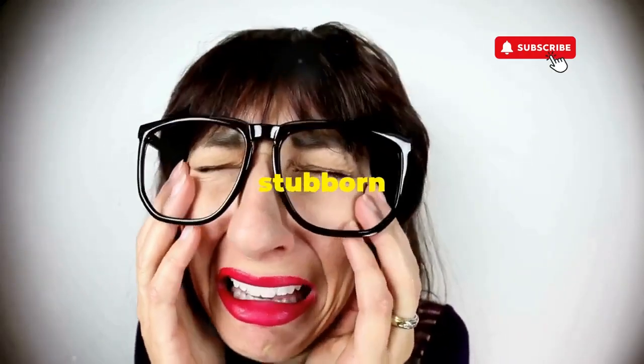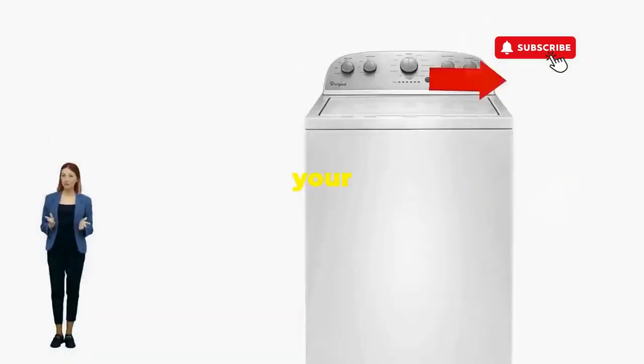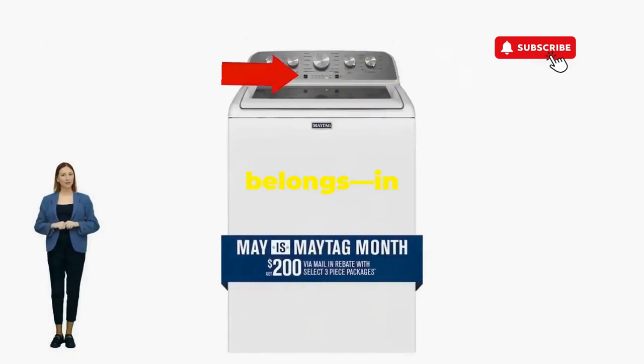If it's not your dance moves, it's the stubborn machine — time to check those error codes. You've just added years to your washer and kept your cash where it belongs, in your pocket.